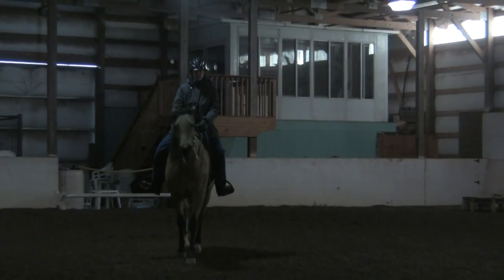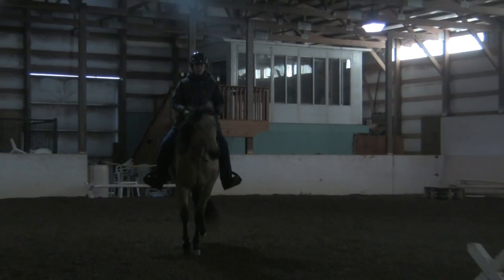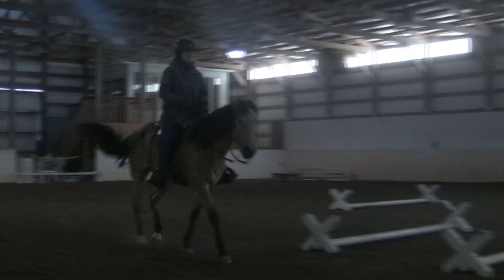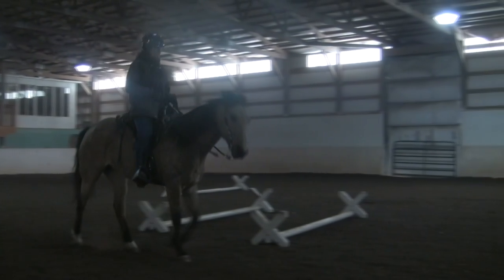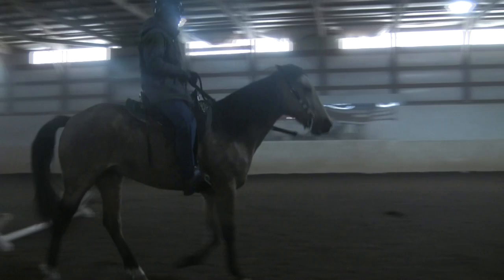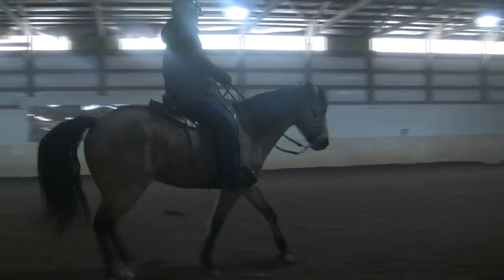The reason we want more space between when the front lands and the back lands is because the more even that timing is, the smoother it will be. When they land almost together that's when you get a bumpy gait. Here you can see the front lands and then the back lands. And here where she really starts getting a good rhythm — when there's more timing between the front landing and the back landing, that's what we're looking for.